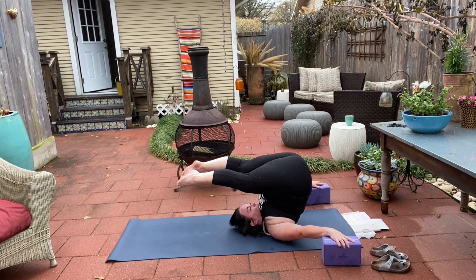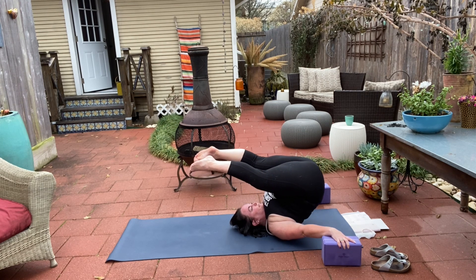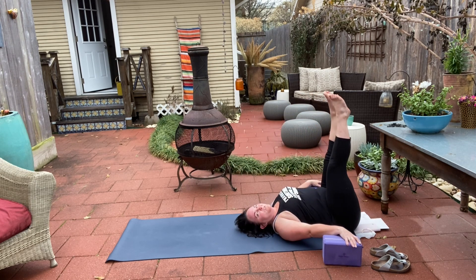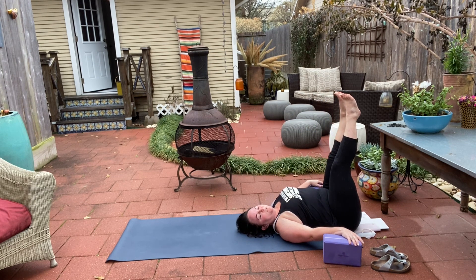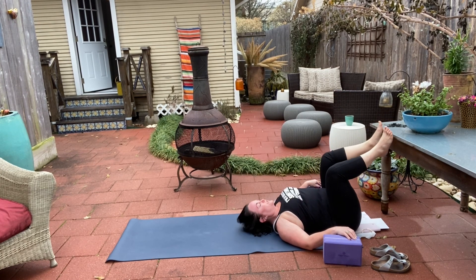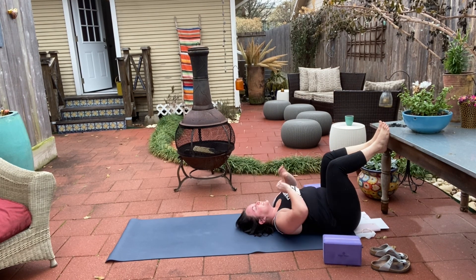Very gently rolling out. All right — take a couple of breaths here. You can rest your feet on the wall. It's a lot of opening on the back of the neck, a lot of potential pressure there. So just let everything rest for a moment.